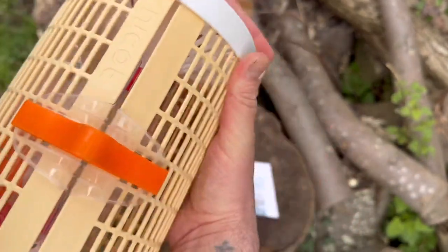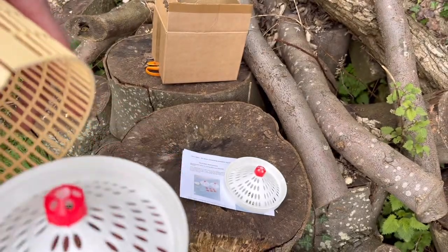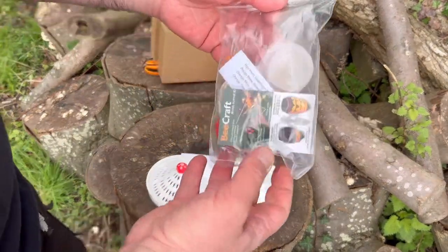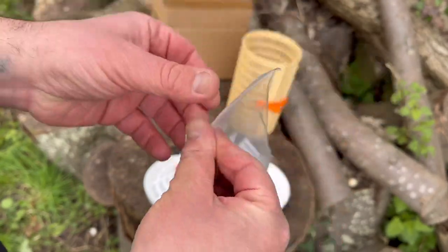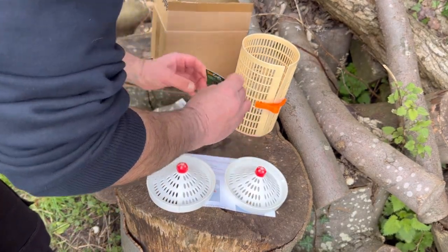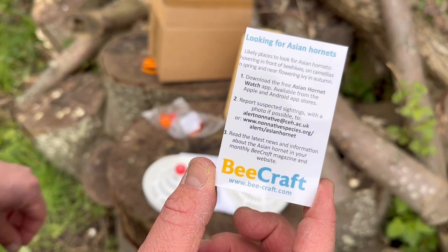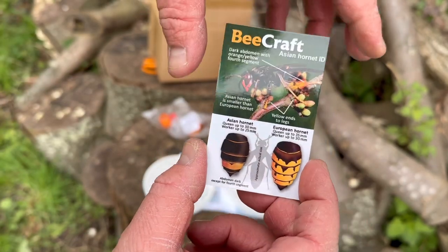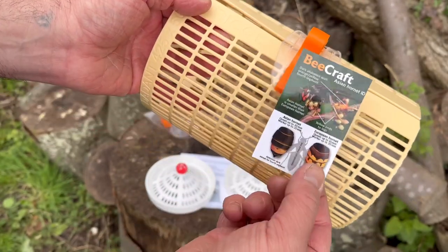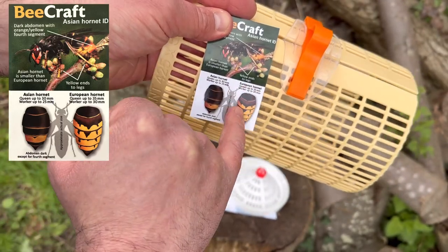If you open up the side you can get both the nozzles off. In here we've got a little card from Asian Hornet Watch, and on the back there's a link to downloading the Asian Hornet app. You could laminate it and clip it to the trap in a public place so people can see the difference between the Asian Hornet abdomen and the European Hornet.